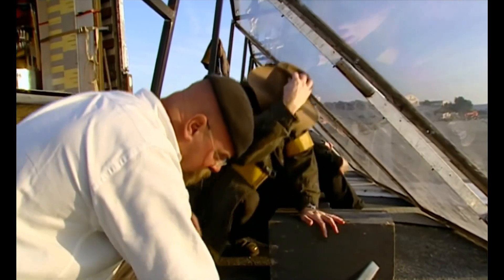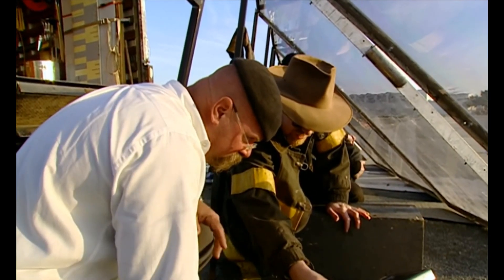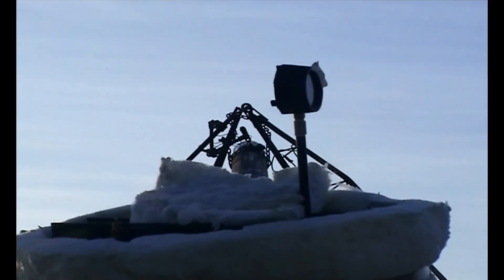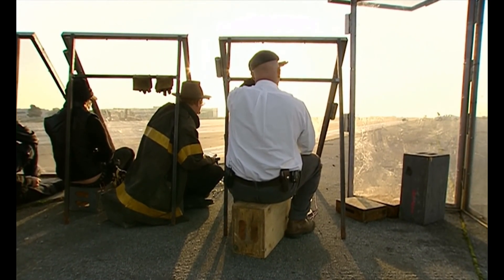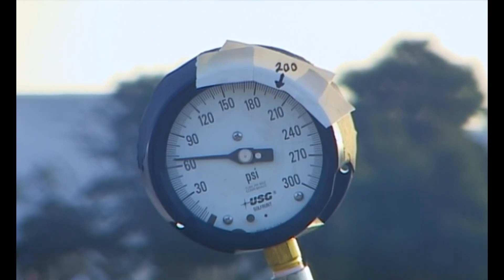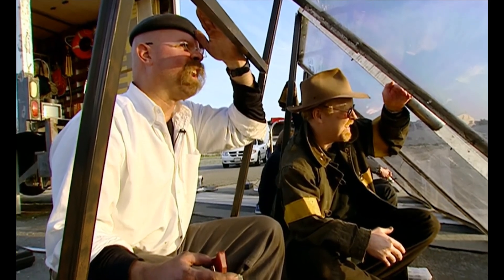With the team hunkering down for safety, the pressure in the boiler continues to climb. We're just over 60 PSI. Look at how hot that valve is getting — I don't want it to fail. My vote would be for firing it within the next five minutes. This just has to work. If it doesn't work, we're idiots. We may be idiots anyway, but I'd rather be idiots with an explosion. 68 PSI — you're go for launch. Firing in three, two, one.